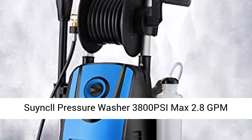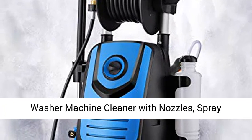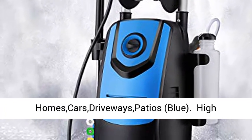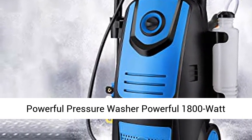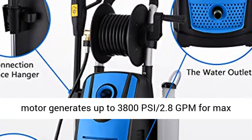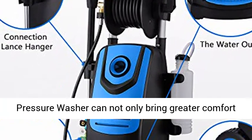Simple Pressure Washer, 3,800 PSI Max, 2.8 GPM Electric Pressure Washer with Real High Power Washer Machine Cleaner with Nozzles, Spray Gun, Detergent Tank for Cleaning Homes, Cars, Driveways, Patios. High Powerful Pressure Washer: powerful 1800-Watt Motor generates up to 3,800 PSI, 2.8 GPM for max cleaning power with minimal effort.